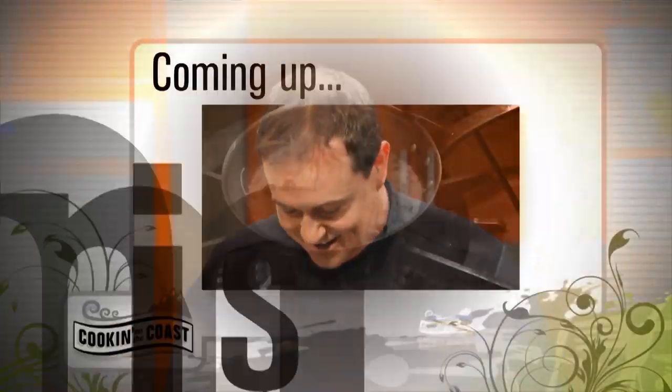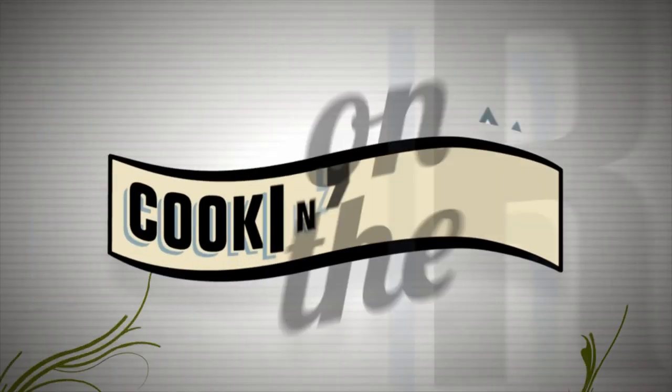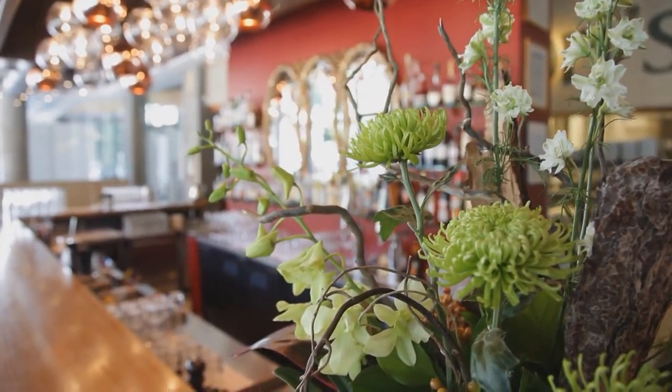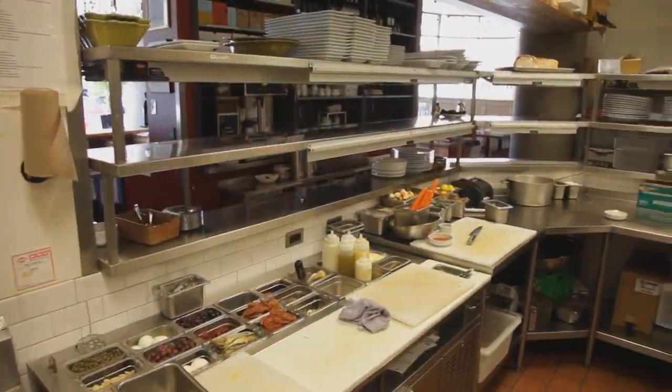We'll be back later in the show to pull together our potato gnocchi with roasted butternut squash, chopped walnuts, and herb brown butter. But first, right after the break, we're getting out of the studio. We're out on location at one of the best Italian restaurants on the west coast, Zambri's Restaurant. Pete Zambri is one of my close friends and an amazing chef. Let's get back into the kitchen and see what he's cooking up for us.